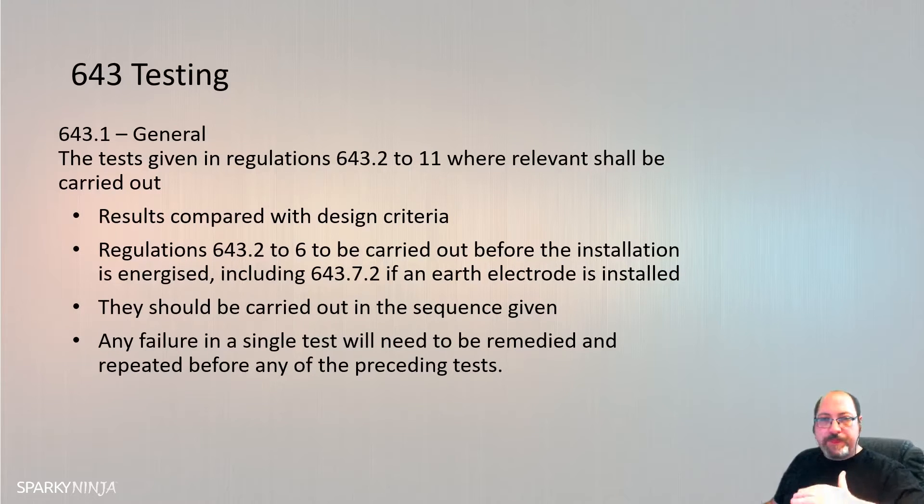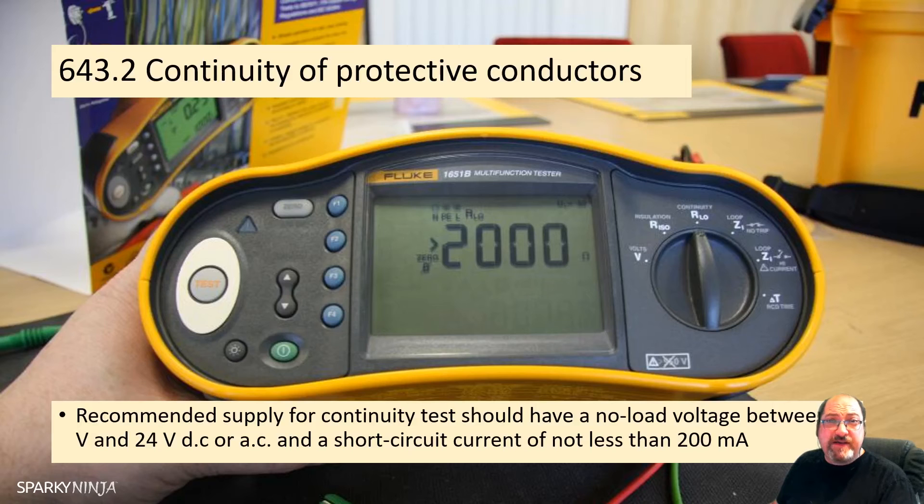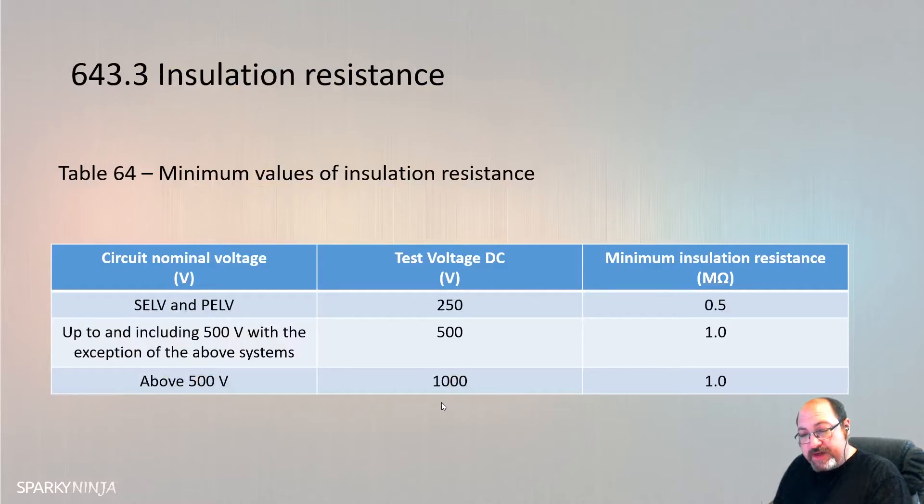The tests are given in the book in the order they should be carried out on initial verification. The very first test is the continuity of protective conductors test. They've now put the protective conductor ring final circuit conductor under the same test, but it's still the first test. So the first test is continuity of the protective conductors and continuity of the ring final conductors if it's a ring final circuit, followed by insulation resistance. Insulation resistance shall be measured between live conductors and between live conductors and a protective conductor connected to the earthing arrangement. Where appropriate during this measurement, line and neutral conductors may be connected together.